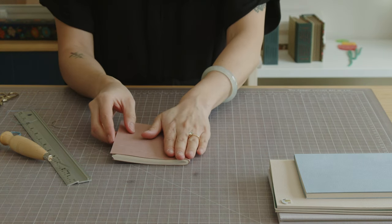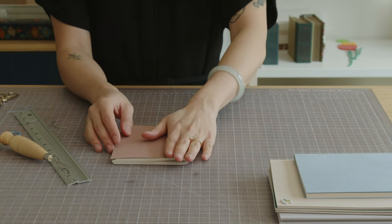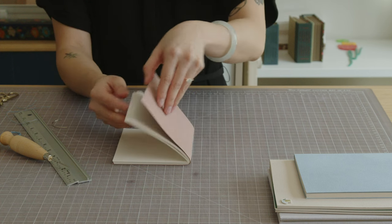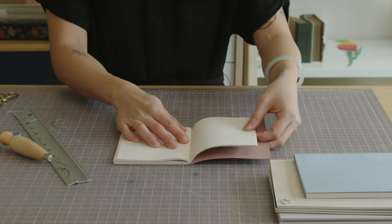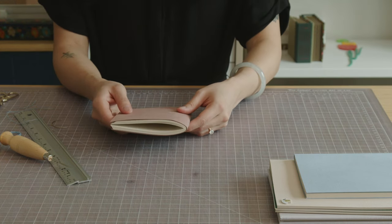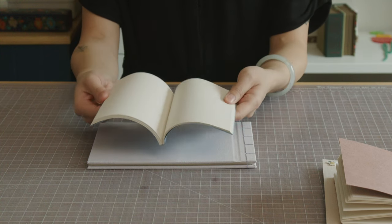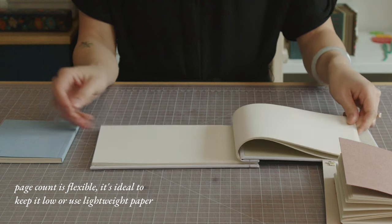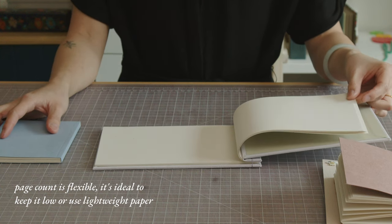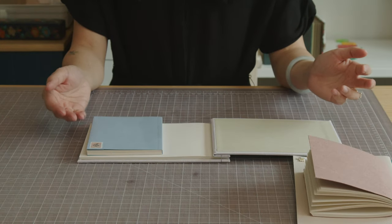I would probably press this with weights for an hour or so to flatten it, but I think it will bounce up every time I use it, which is fine. This is probably the thickest I would go. If you have loose sheets of paper to bind, try perfect binding or stab binding. These structures don't allow the book to lay flat or stay open on its own, so if that's not ideal, bind with folded signatures wherever possible.